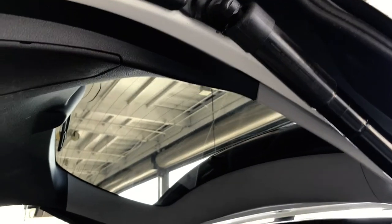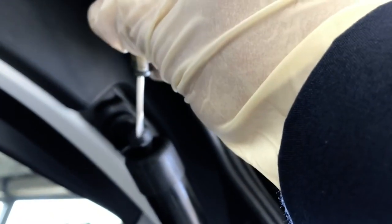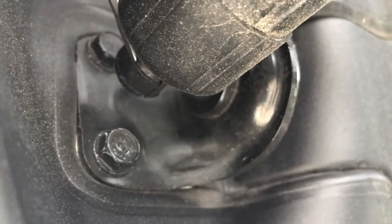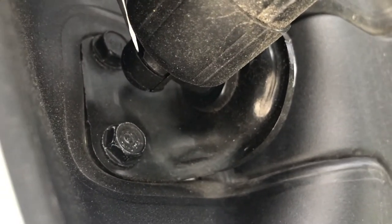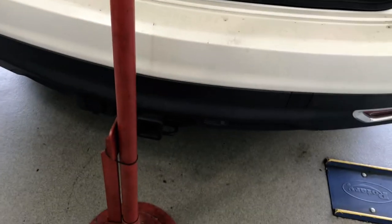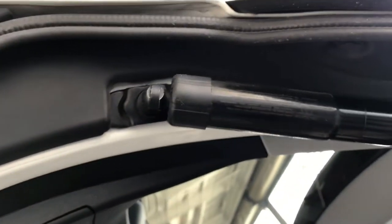Pretty easy and straightforward. There's a clip on the strut right here — just pop these clips out. On the top here and the same thing on the bottom here. Just pop the clips out. Use a flat-head screwdriver and pop it out. You can have an assistant help you or just use a floor jack to hold it so you can pop the clips out.